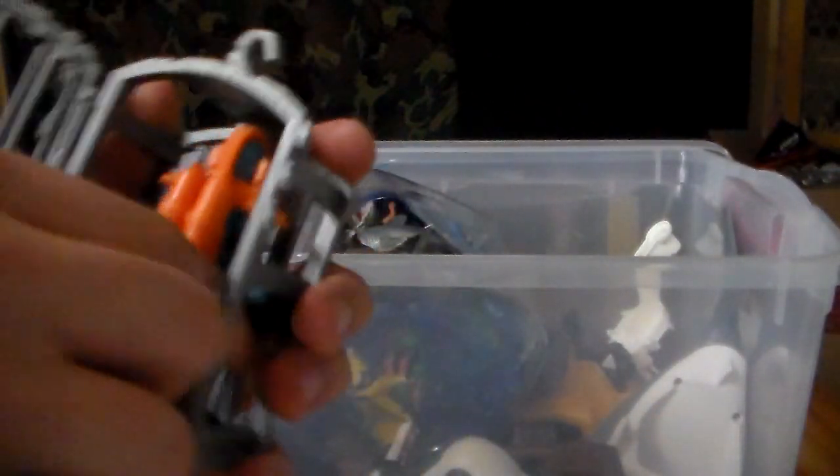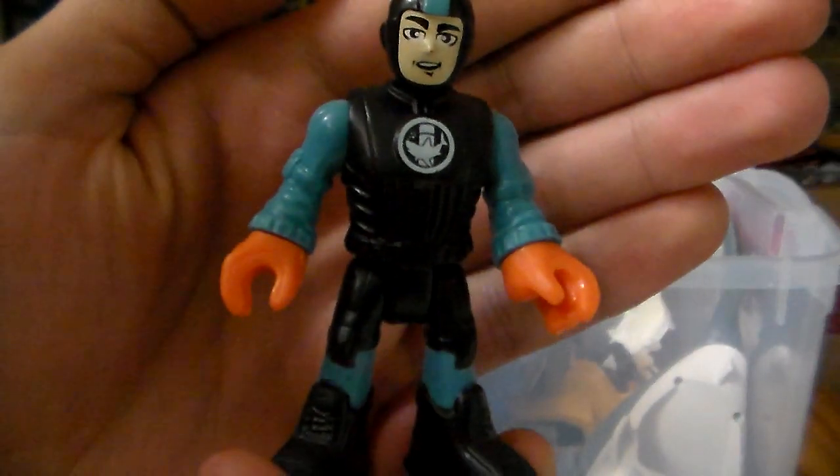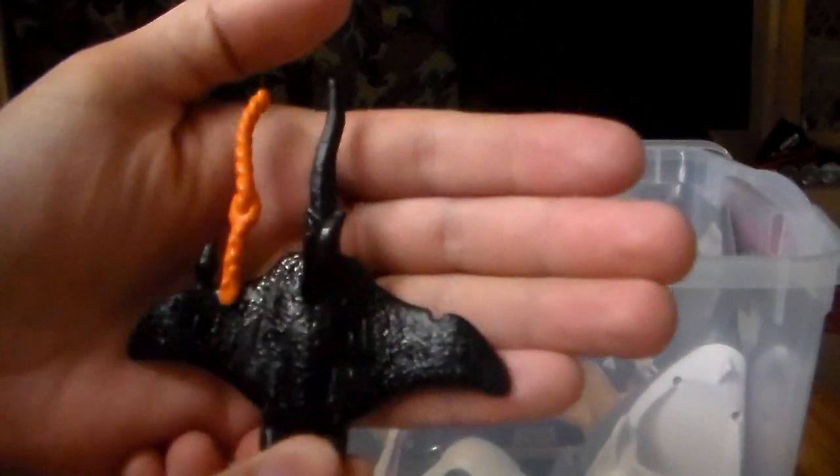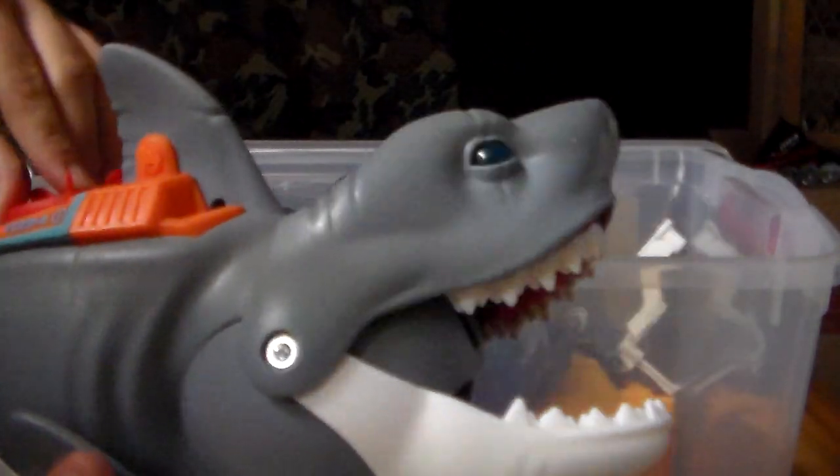Here we go, we have a little cage — an Imaginext cage with a little diver here. We also have a pirate treasure chest, which is somewhat ocean-themed. Here's another little deep sea diver from Imaginext. And I apologize if I'm going so fast. Here is a stingray, or a manta ray from Imaginext. And this is the $30 shark from Imaginext.